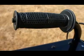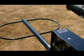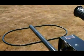We will examine each of the controls in a moment, but first, let's go over the simple process of assembling your TM808.